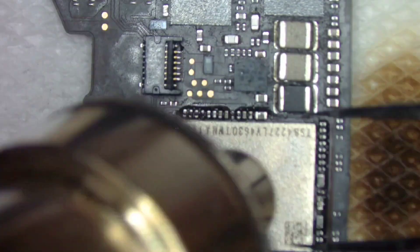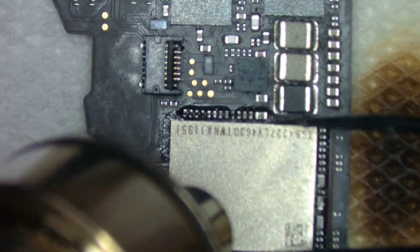Here we are now removing the faulty NAND chips from our A2141 motherboard.